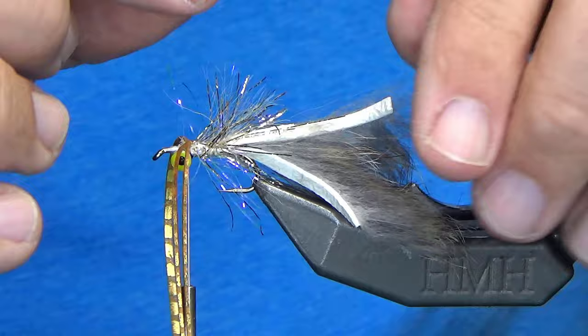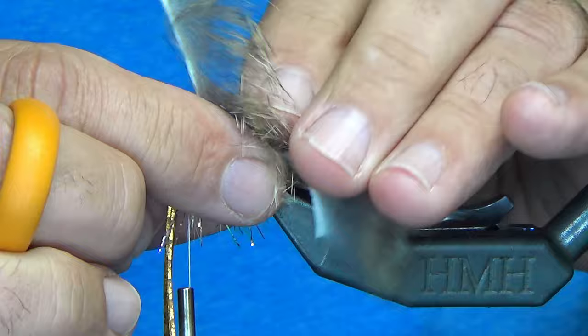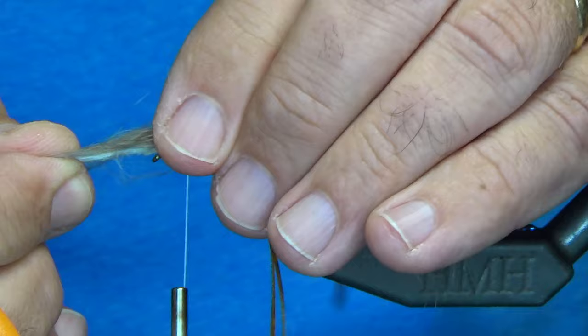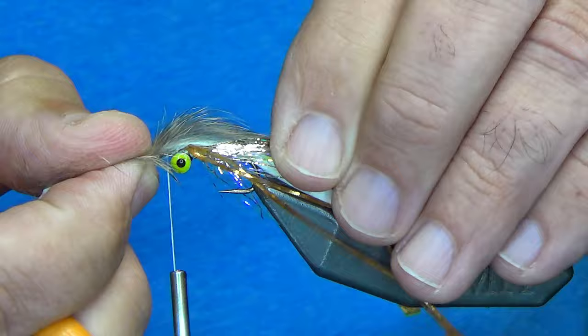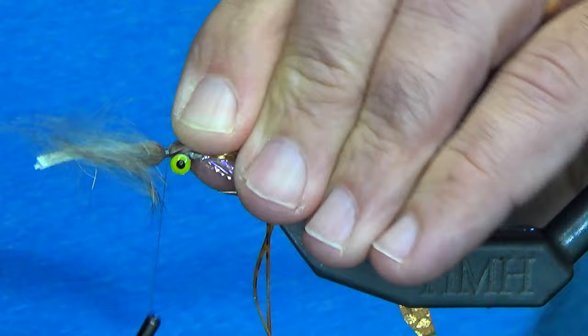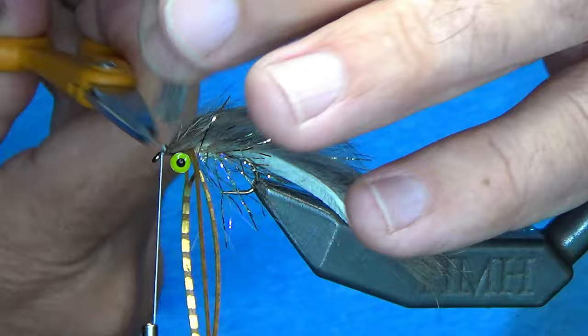Now I'm going to push the chenille down because I want it to go out the back. Pull the pine squirrel up, and you'll notice I'm preening the material back. I'll bring my thread up to the eye. I've got my finger on the front and I'm just going to come up, do three loose wraps, make sure it's in position, come down and snip it off, and secure everything into place.